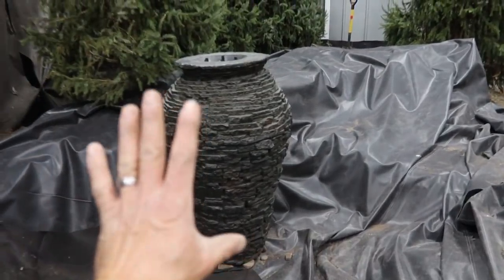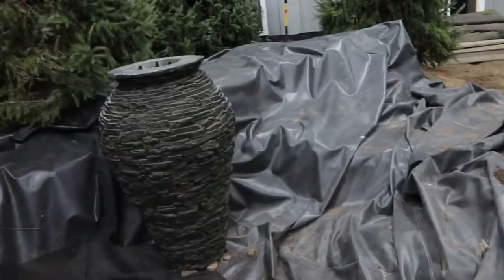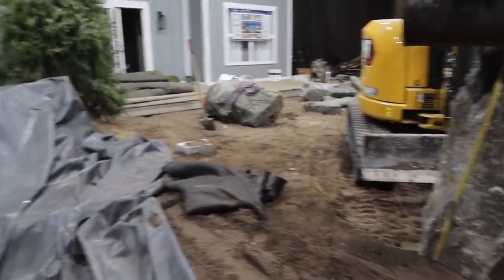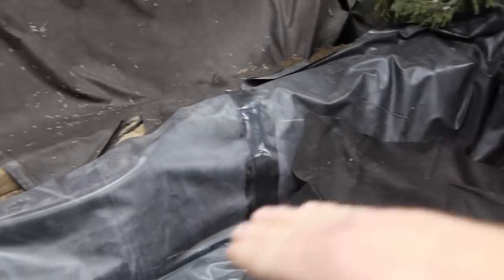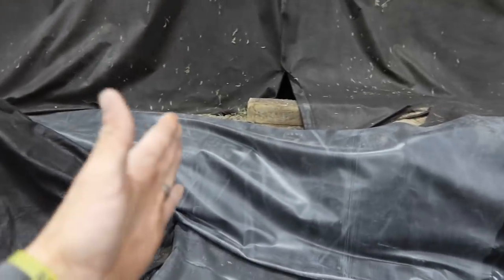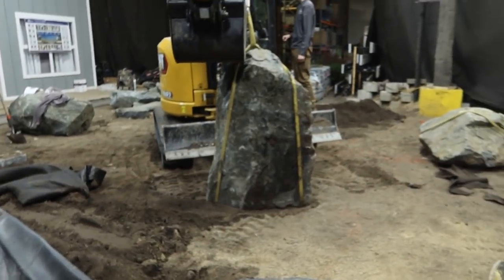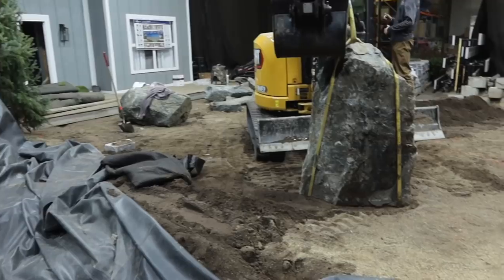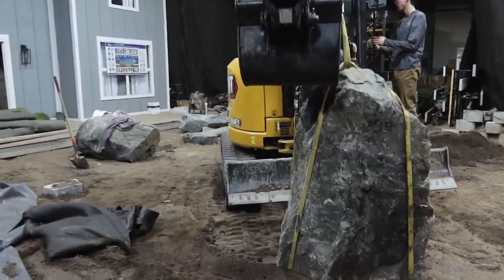We've got the first urn set. Now it's time to bring in one of these massive aqua blue boulders just off to the side to help scale that urn down as well as hold back a lot of that soil. We're going to focus our energy on this area, giving them a place to continue the wall up to. This is a massive rock - it's going to test all the limits of our machine, but once we get it in there, it ain't coming back out until we demo this sucker.